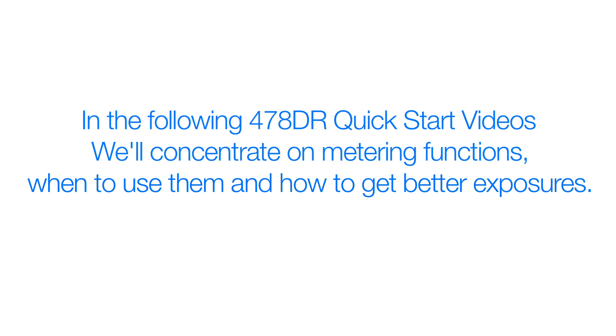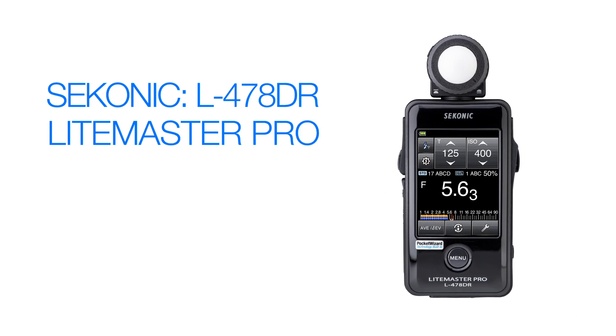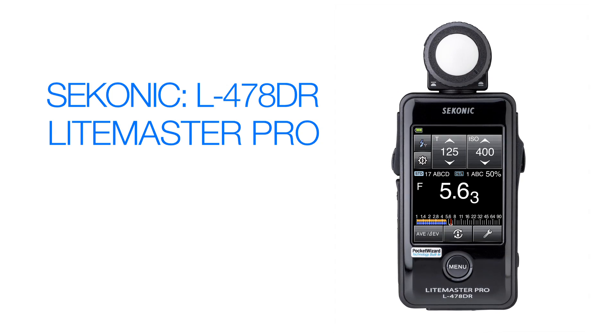In the following L478DR Quick Start videos, we'll concentrate on meter functions, when to use them, and how to get better exposures. The L478DR LightMaster Pro is the ultimate tool for still photographers as well as cine videographers.